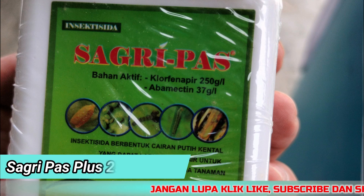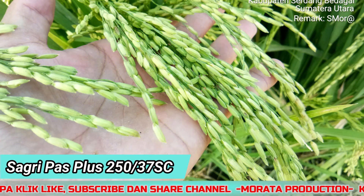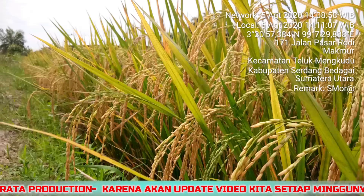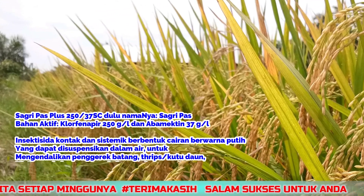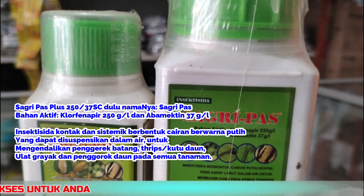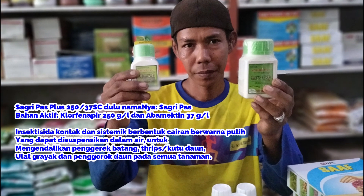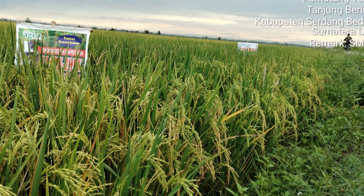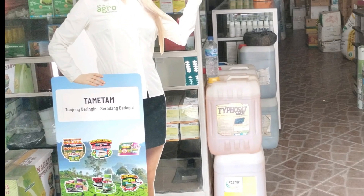Sagripas Plus 250x37SJ adalah insektisida racun kontak dan sistemik berbentuk cairan berwarna putih yang dapat disuspensikan dalam air untuk mengendalikan penggerek batang, trips atau kutu-kutuan daun, ulat gerayak, dan penggorok daun pada semua tanaman. Bahan aktif yang dimiliki produk ini adalah klorofenafir 250 gram per liter dan abamektin 37 gram per liter. Rentang kestabilan pH 4-7.